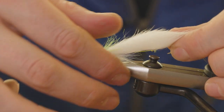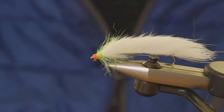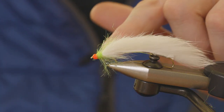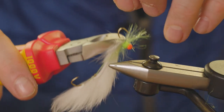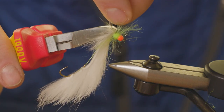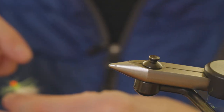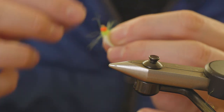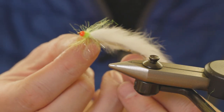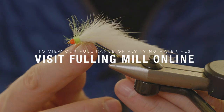That is effectively the fly finished. If you wanted to, you could leave that front hook on, but I actually like to remove it. Use a pair of pliers and just chop the hook bend off the front hook — push that in, hold the bend of the hook, otherwise it will go pinging absolutely everywhere, and then just snip that off. And that there is the finished Rob Edmunds Bead Head Snake.